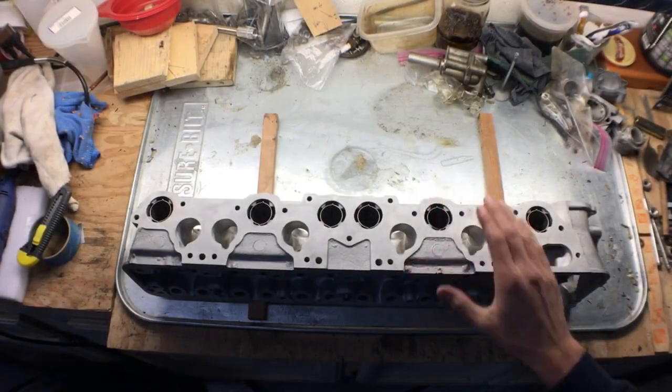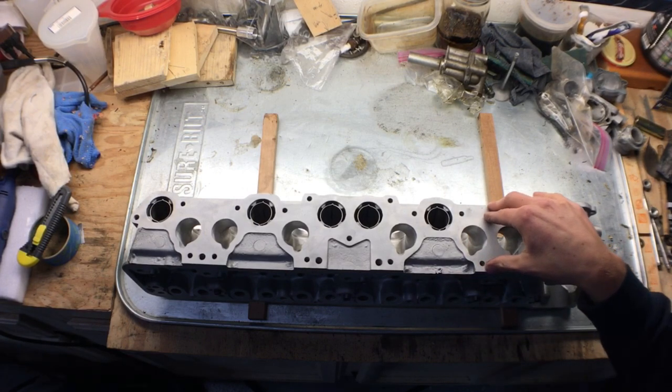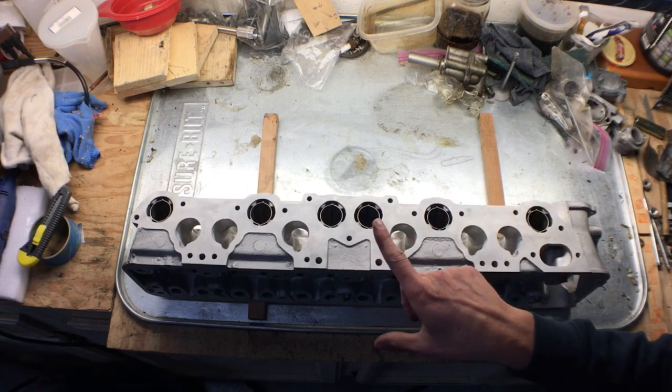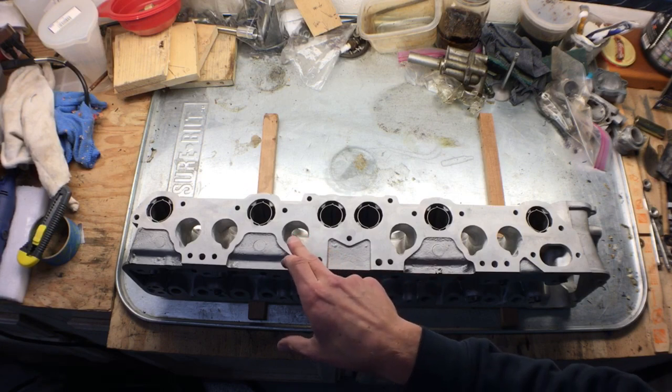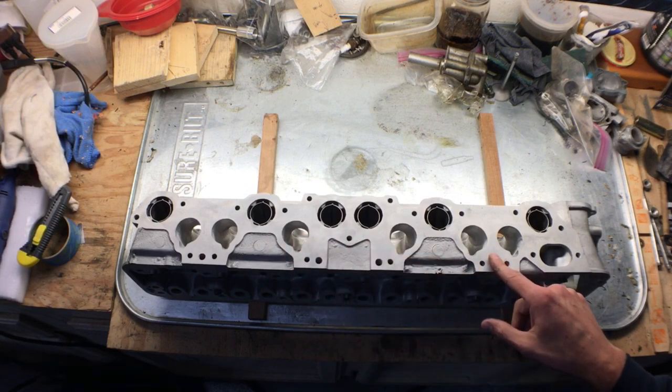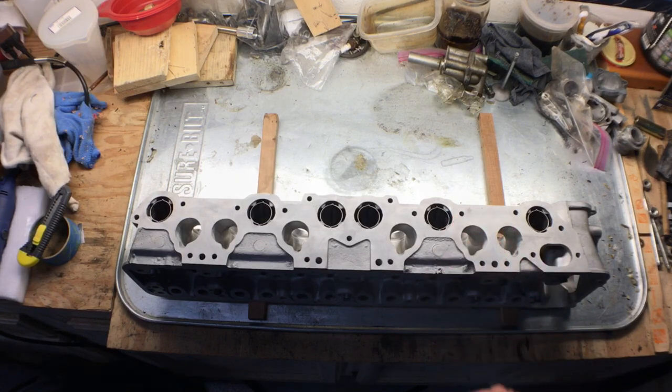Taking a look at the head, this is a P79 head from the 1982 280ZX engine that we're working on. What we've done here is we've port matched all the intake runners and removed the valve guide extension from inside the combustion chamber. You can see a close-up of the porting — we left that rough at about 120 grit. We also removed the valve guides on both the intake and exhaust, and you'll notice that we've polished the exhaust runner as well.